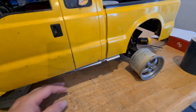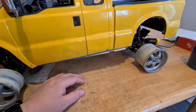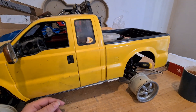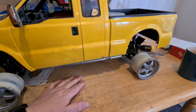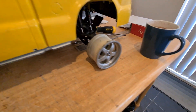Sneak peek: the Tamiya Blackfoot has new wheels. I'll cover the details in another video, but they're actually Tamiya Lunchbox wheels - they're slightly smaller than a Blackfoot wheel but a lot cheaper.